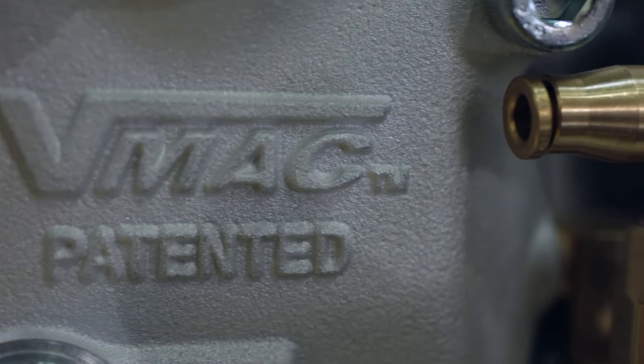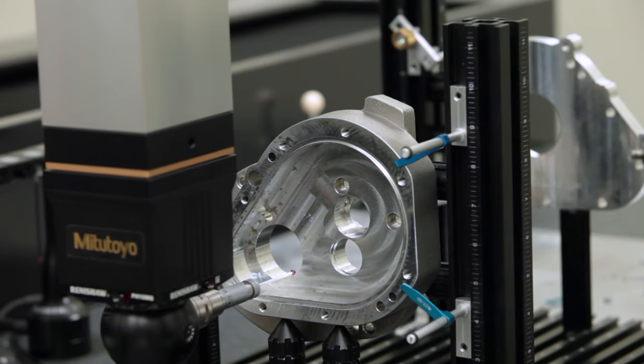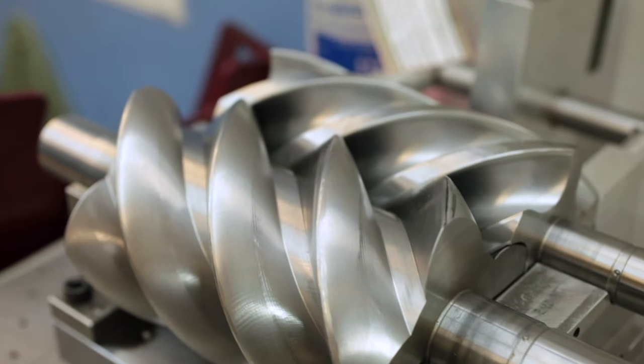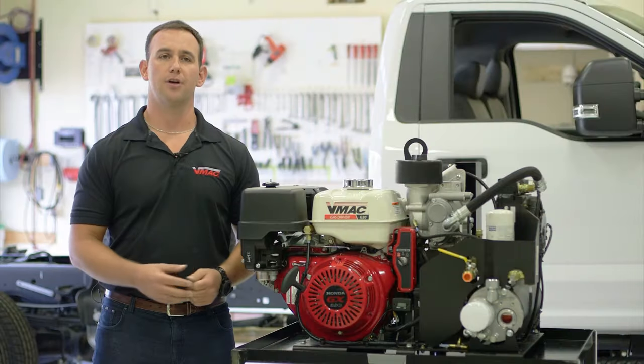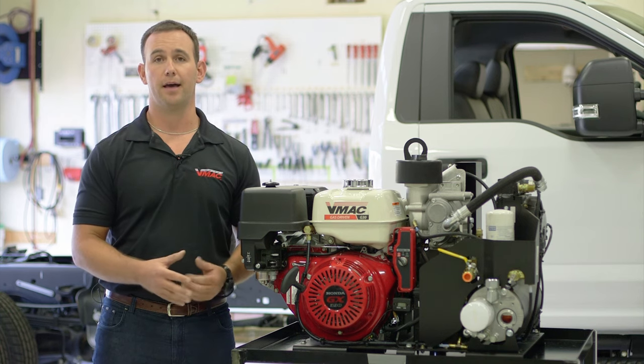VMAC built the G30 with the same technology that has made us a leader in the mobile compressed air industry. The G30 offers users a high-end and durable rotary screw alternative that has changed the gas drive air compressor market. The VMAC gas drive includes a number of important components that all work together to generate the power in this compact package.